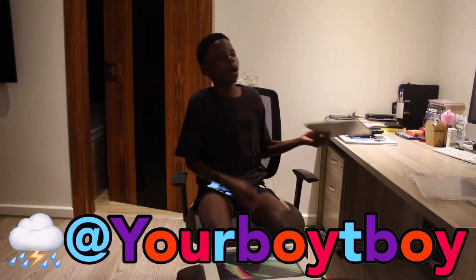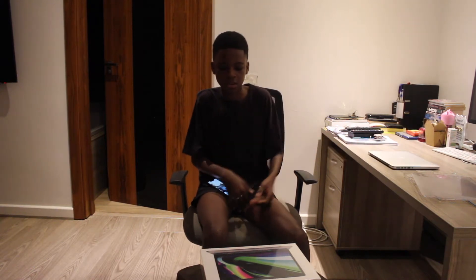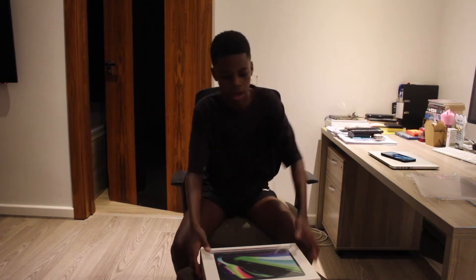Y'all know me, I'm not spending money. I'm using my MacBook Pro 2016 and it works for me — well, it did work for me until it died on me. So this video just had to come.